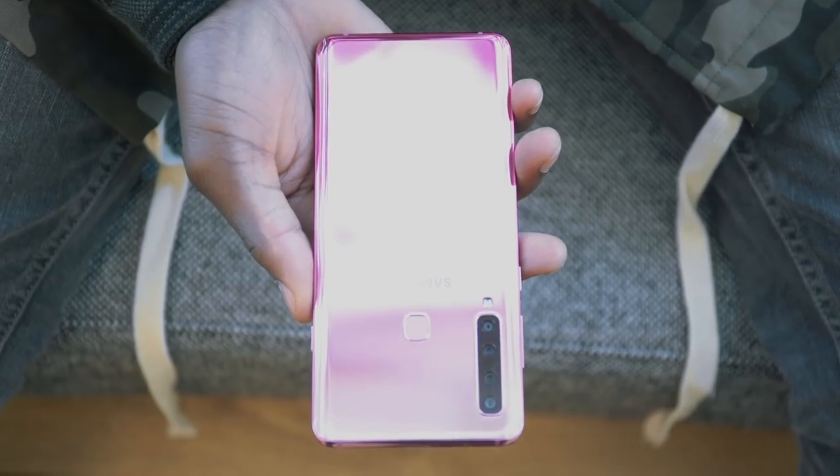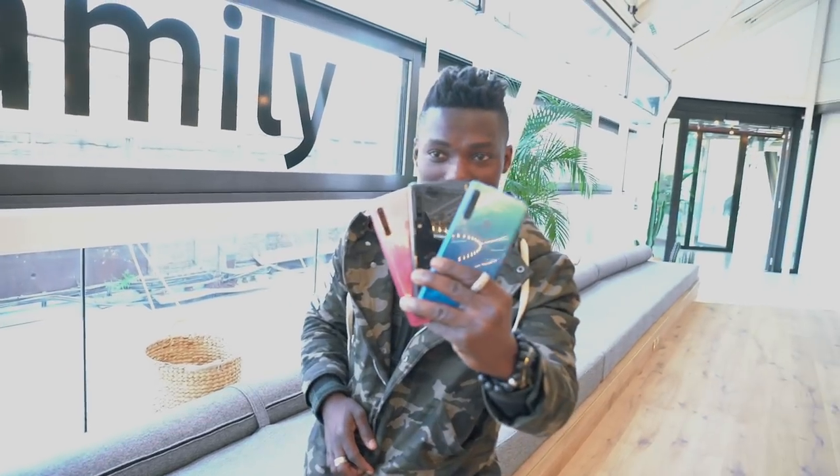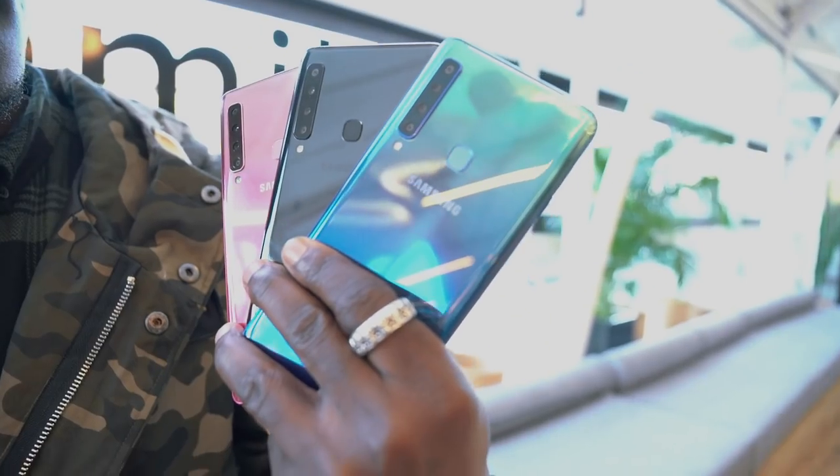Overall I think it's a great device — it feels nice and slick, it's slim, and I like the color options. You've got bubblegum pink, caviar black, and lemonade blue. I personally like the pink one; it's quite different and nice as well.